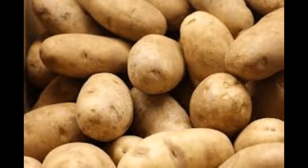Hi friends. Welcome to Joy's Kitchen. Tasty french fries in the home.